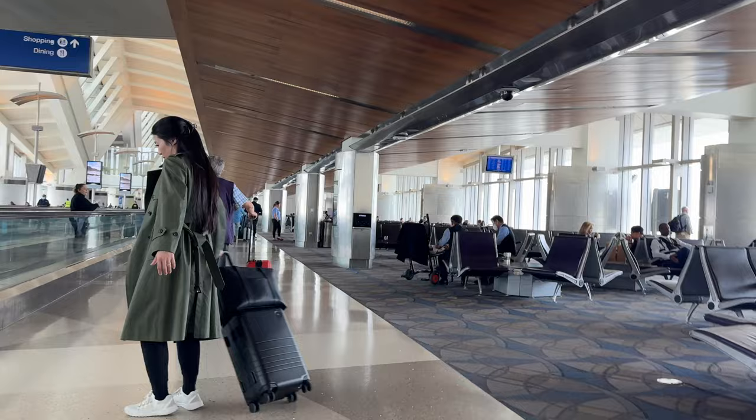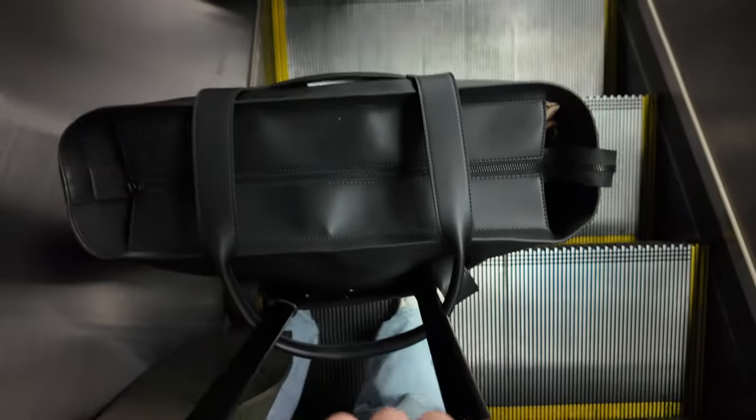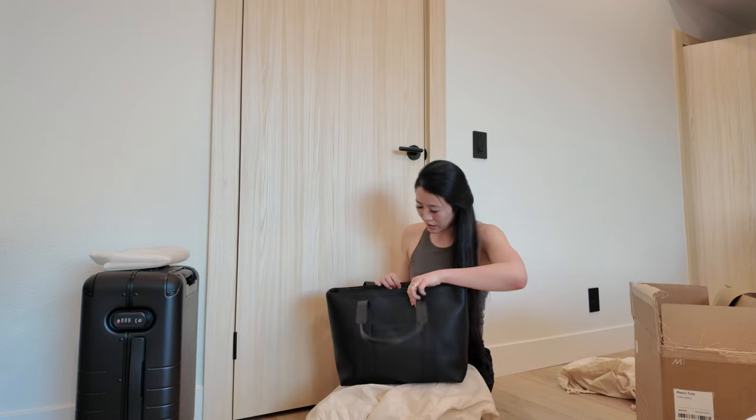Today we are reviewing the Monos Metro Tote. I love weekender type bags and regular tote bags, but I was looking for something that was stylish and functional for when I'm traveling and something I could use in my day-to-day life. Monos reached out to work with me and I picked this Metro Tote because it's totally my style. I've had a lot of bags and this one is one of my absolute favorites.